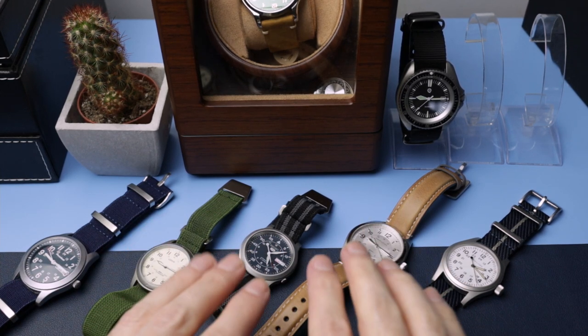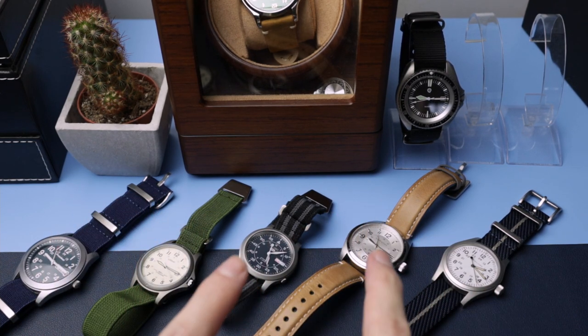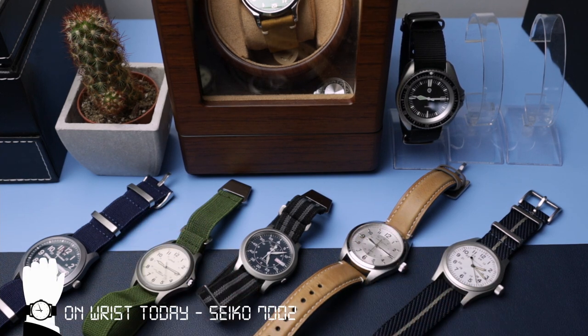These will be linked in the description as well — all the links that you need — so there'll be review links if there are any, and also the links where you can actually pick these watches up from.